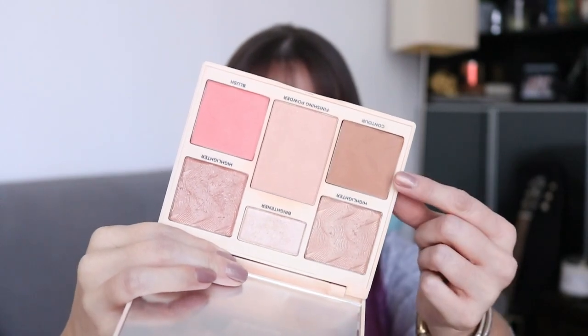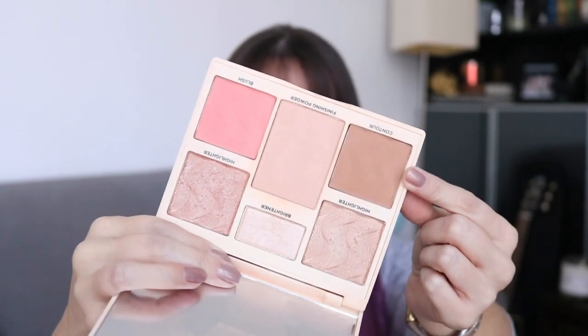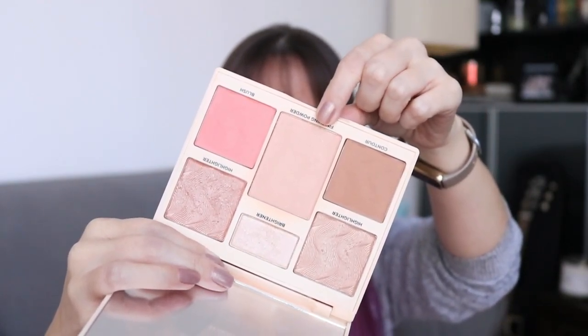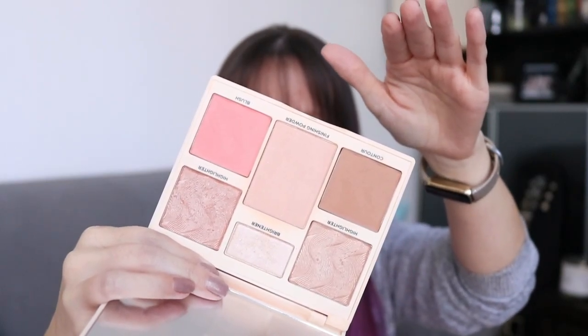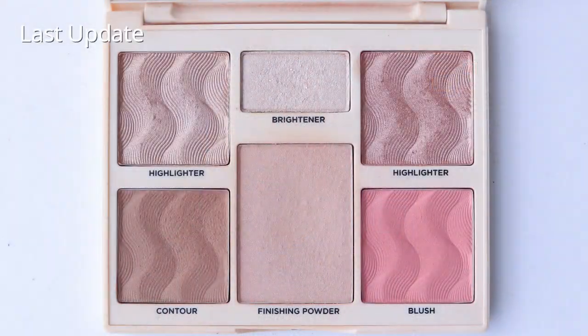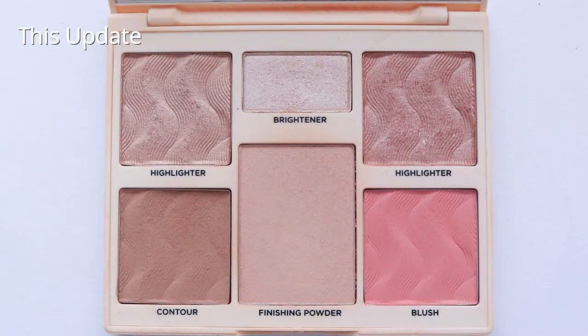Probably the only shade that's going to look like there's any difference is the contour/bronzer shade. The setting powder does have like a dip in the middle of it — I definitely have been using it. I'll put up a side-by-side photo anyway, even though last month when I did the side-by-side I felt like it looked less used in the later photo because of the way the light and shadow worked with that photo. That was really not helpful at all.